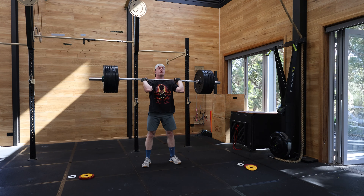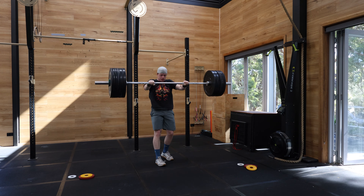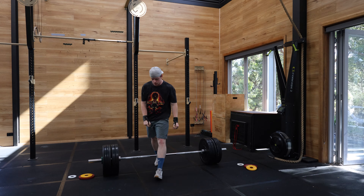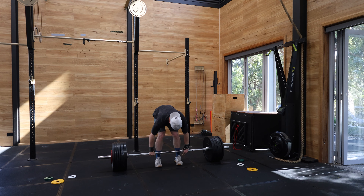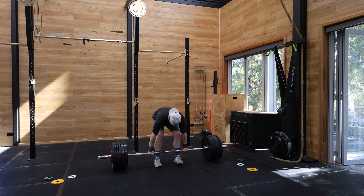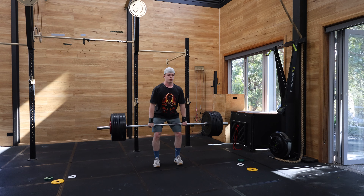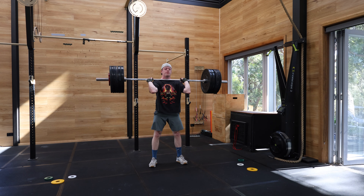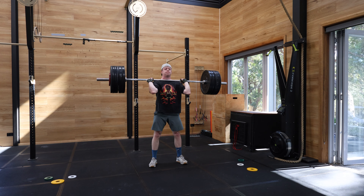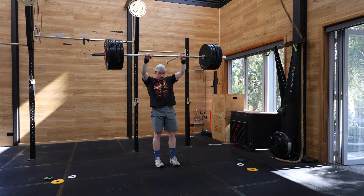It was basically a hang squat clean into a jerk. But what I was doing was for every hang squat clean I did, I also did a jerk — it was meant to just be one at the end, but that's alright. So then this was 105. I actually felt not too bad, which was nice. I think this might've been my very last one, if I remember correctly.